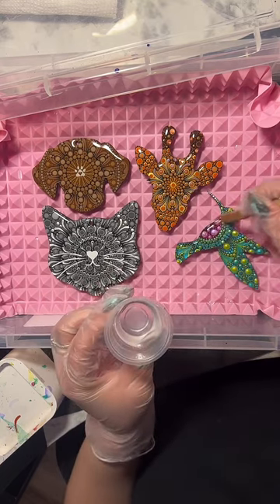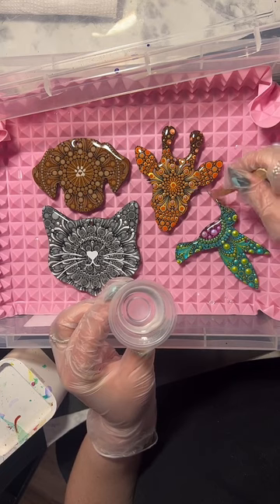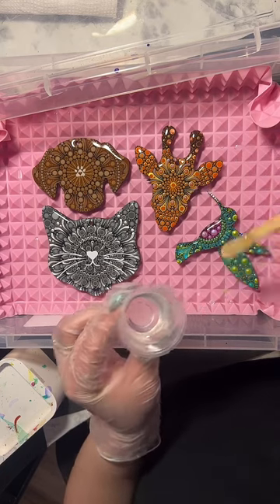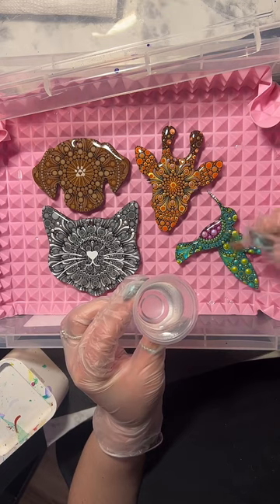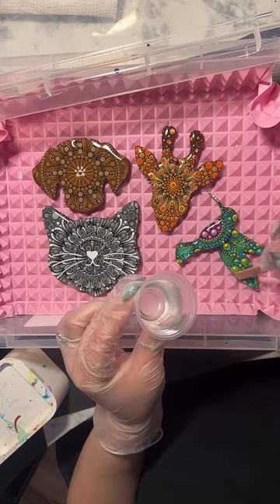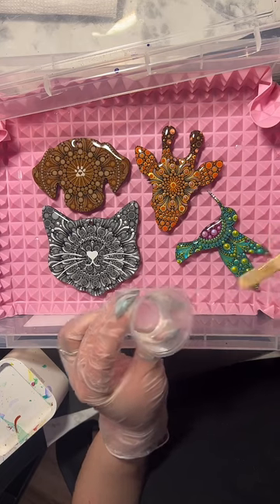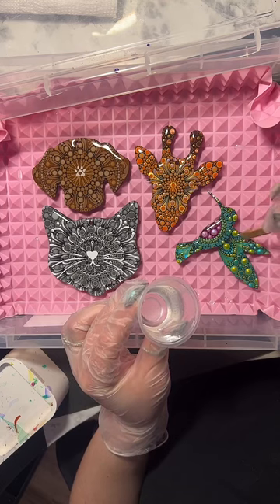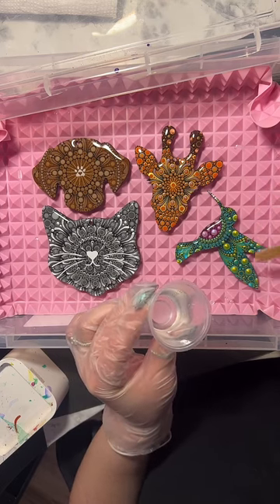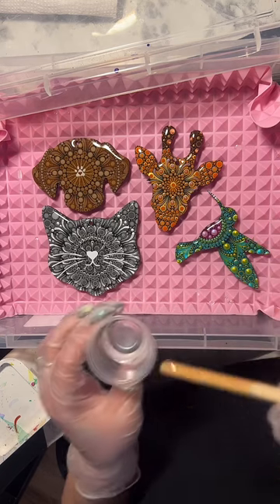I take my time but not too much time, because the longer the resin is exposed to air the more likely I am to get a stray piece of dust or cat hair - Toby glitter, whatever you want to call it. I try to work quickly but not so fast that I'm spilling everywhere. Resin Rockers is low or no VOC - I'll have to double check, but it's one of the better ones. I don't wear a respirator, but you should do as I say, not as I do.